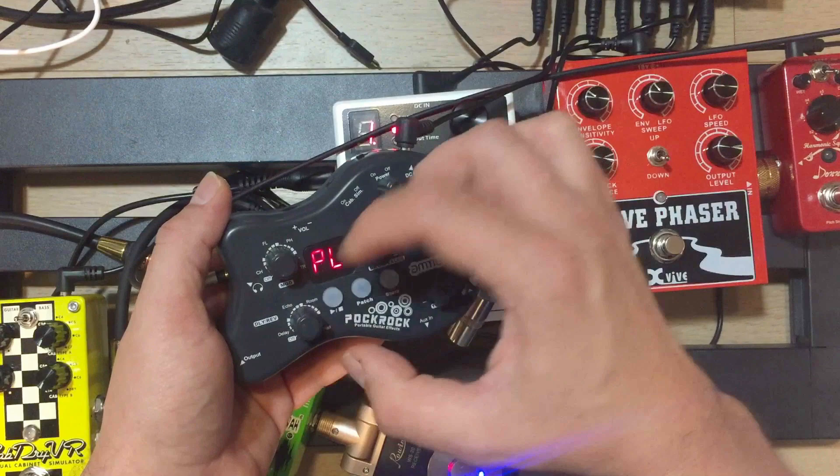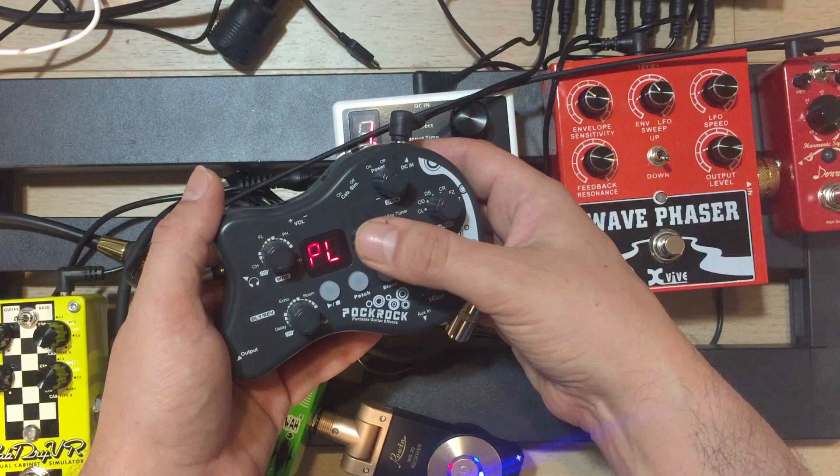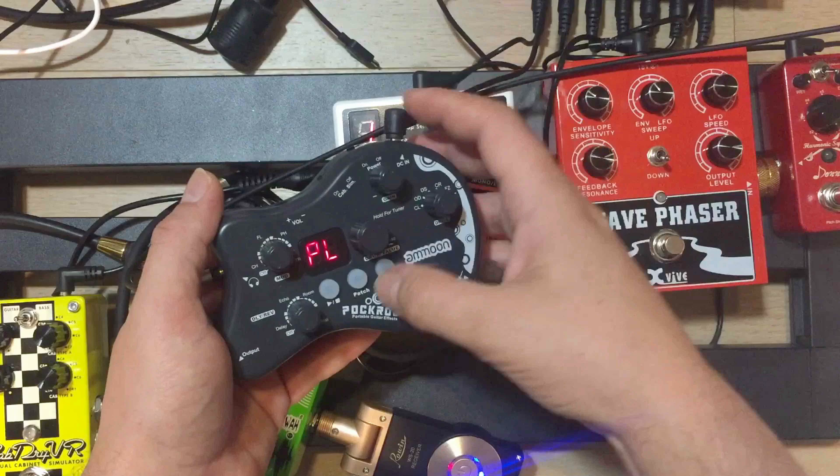Right here we have presets — preset sounds — and then you can save your own patches as well.